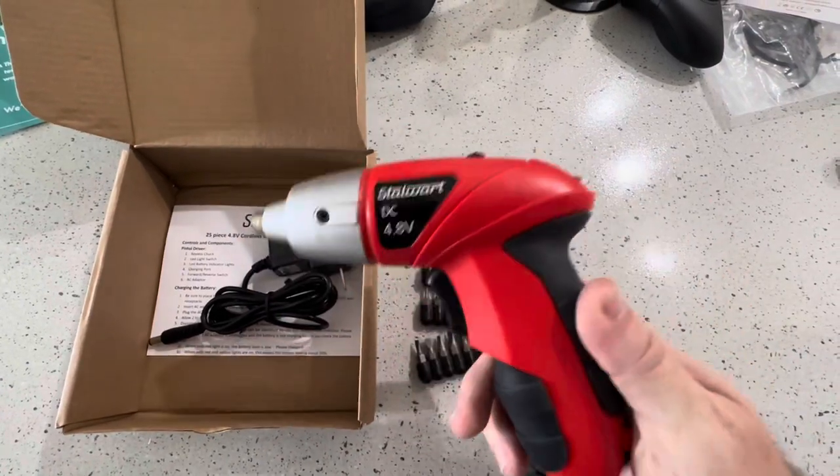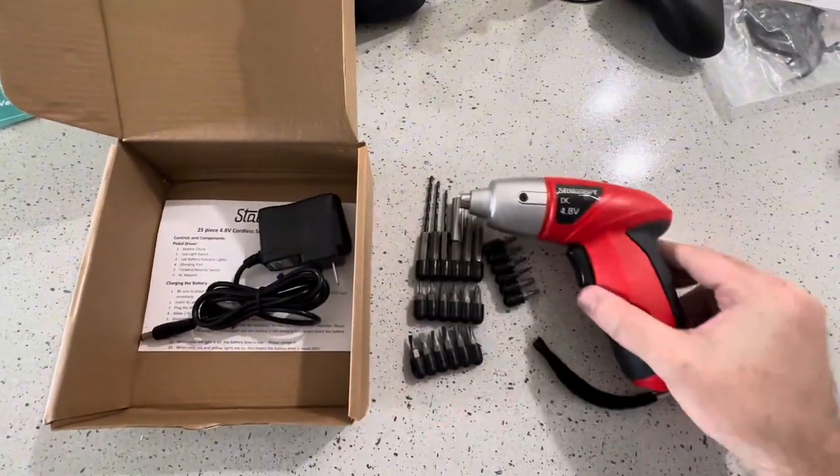So far I'm super happy with this. I'm going to put together a dresser and I'll let you guys know how that goes.